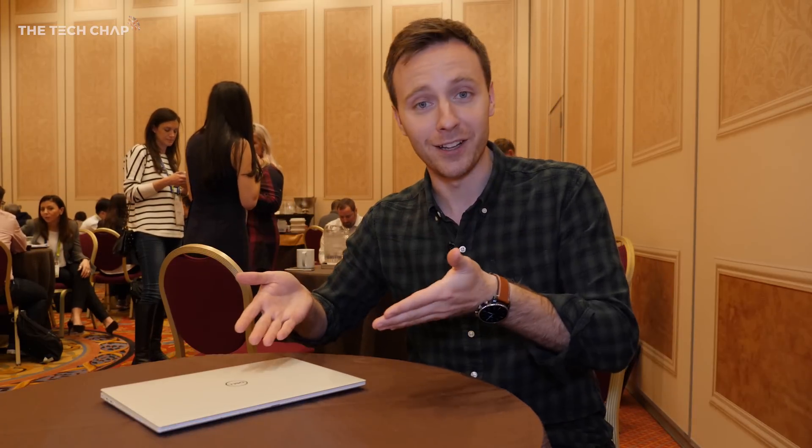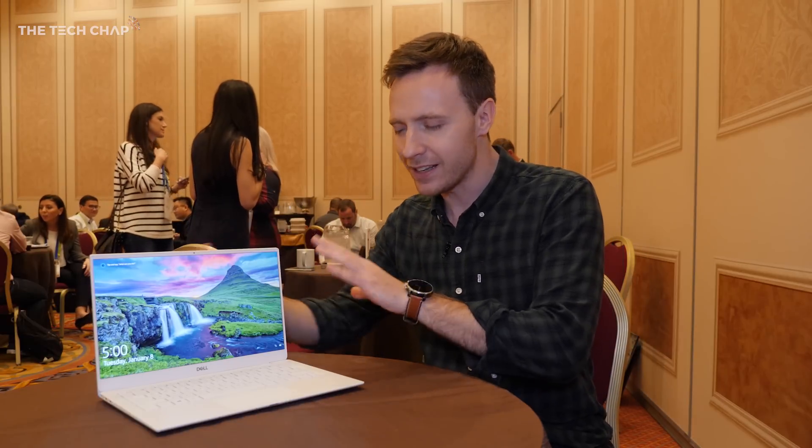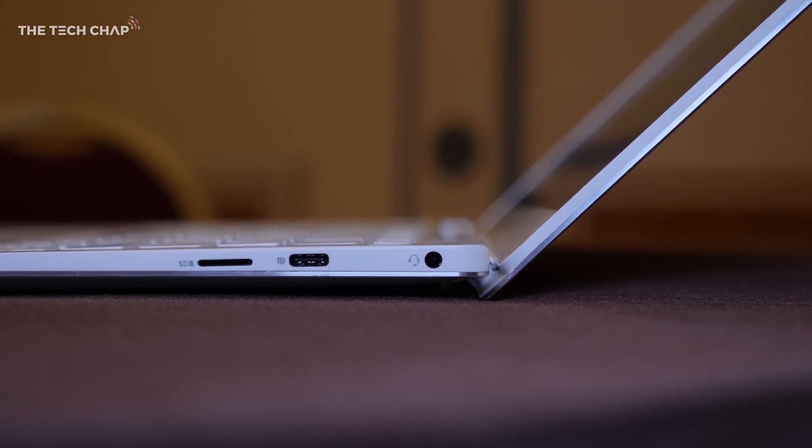The first thing you'll notice when you have it closed is that you can now just about open it one-handed. You couldn't do that with the previous model. That's due to a slightly improved hinge mechanism, and it makes it feel a little bit more premium.